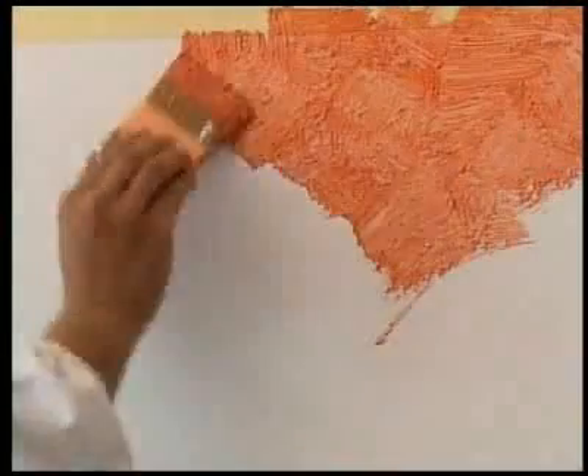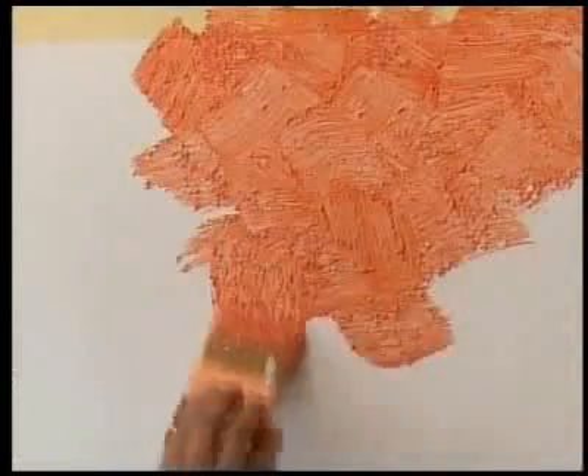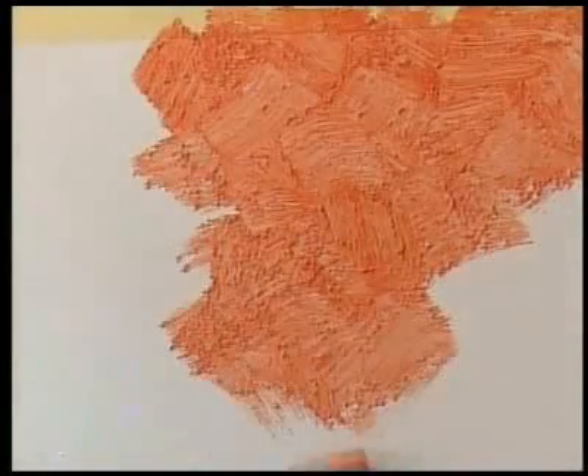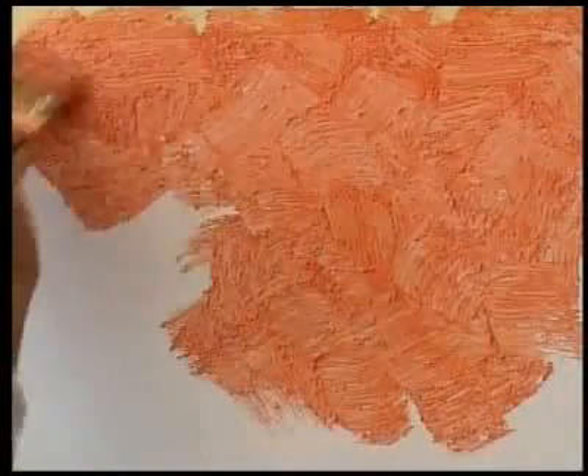The application technique consists of spreading the paint in all directions, alternating brush strokes from right to left and vice versa, from bottom to the top and vice versa, so that the paint is suitably uniform.